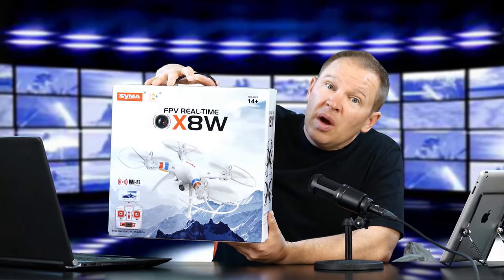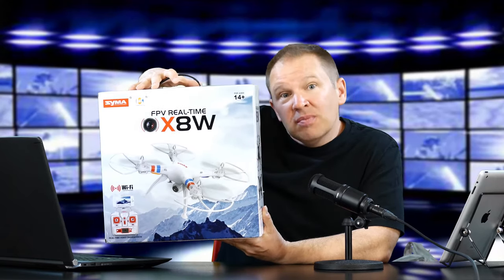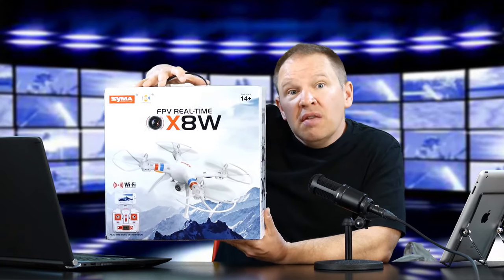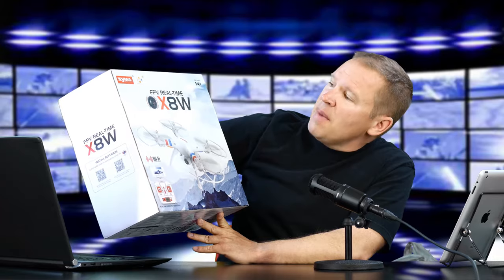We're also going to swap it out for a 4K action cam once we get it flying, and show you some subsequent videos of what the 4K footage looks like. So this is it — this is the Syma, and we're going to get it open right here.